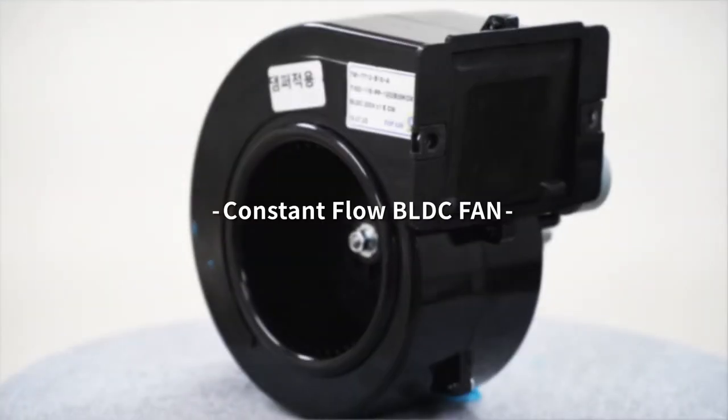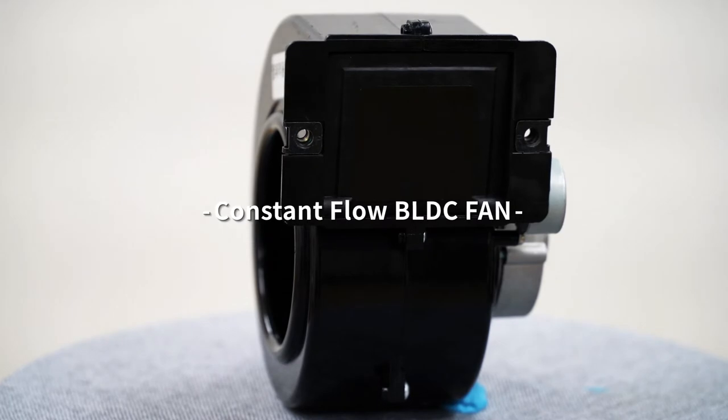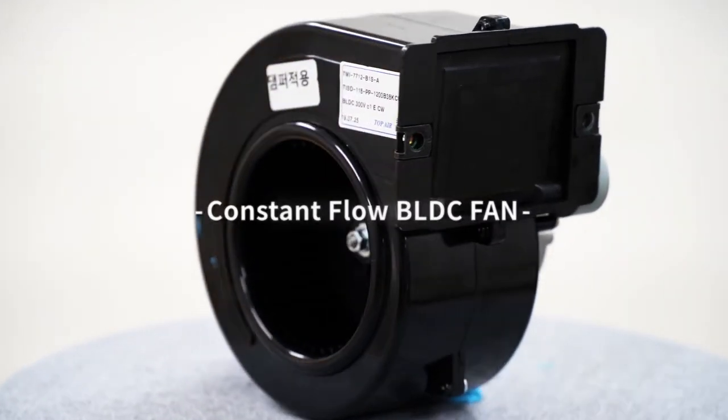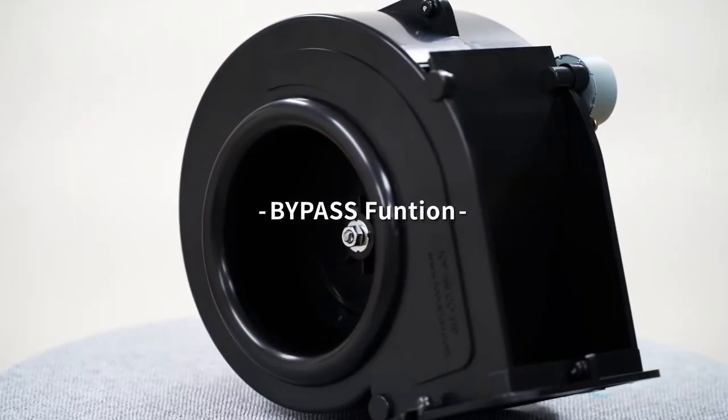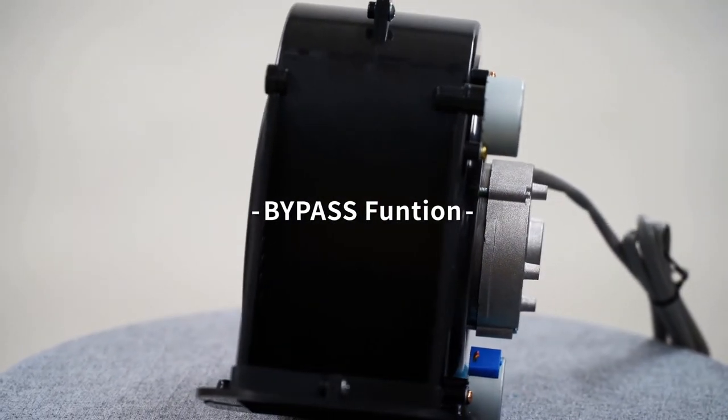There is no change in the air volume due to the change in static pressure, and if it exceeds a certain static pressure, the original performance is maintained and there is no noise problem. The blower's own bypass structure design allows airflow without any extra space.